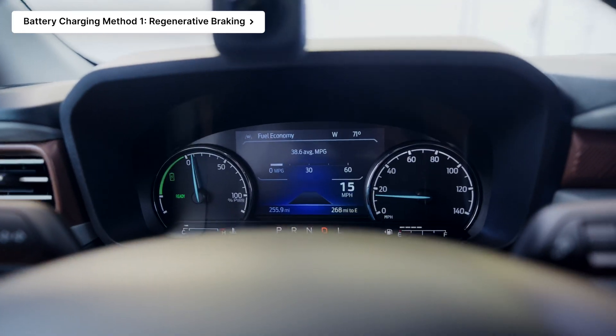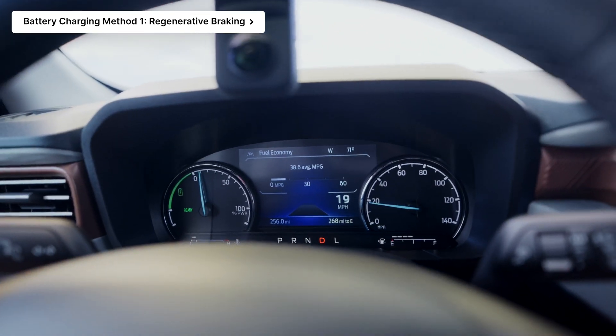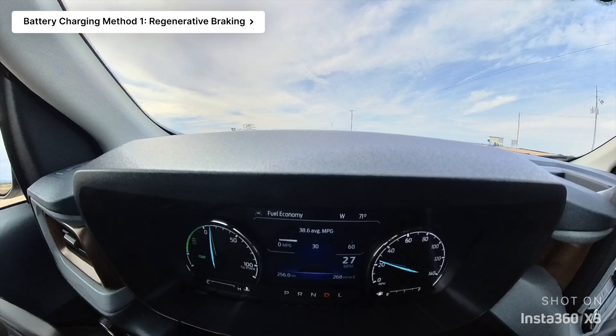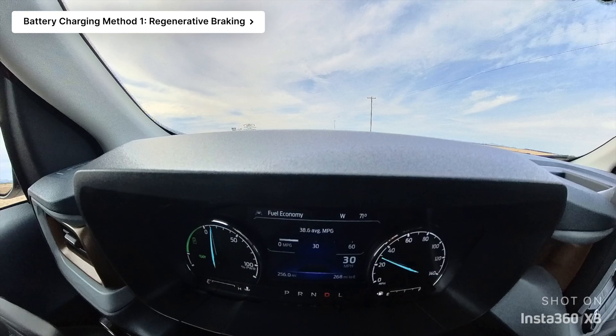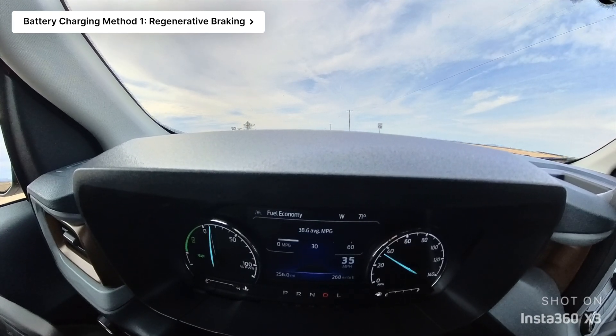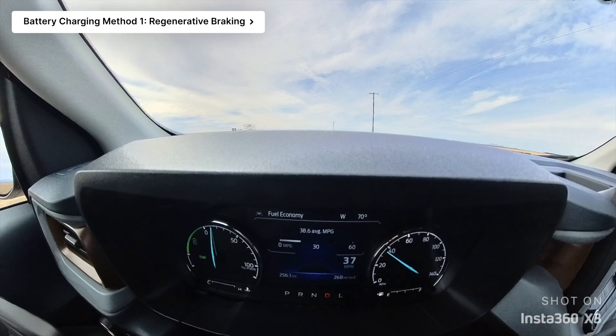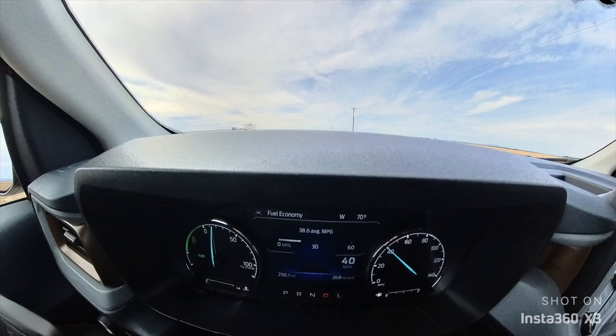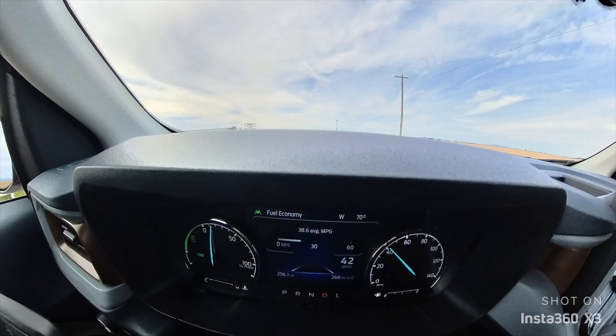These days it's fairly common for hybrids to have what's called regenerative braking, and Ford has also equipped that here in the Maverick. What it does is through the braking system itself regenerate electricity that otherwise would just be lost — dissipated as heat. But here in a hybrid system it can actually generate electricity, which is a large factor in charging the electric battery so that when you need it you'll have juice.